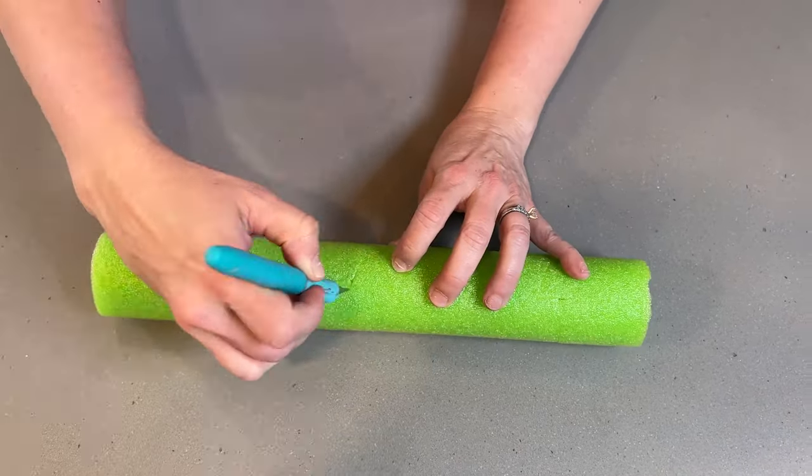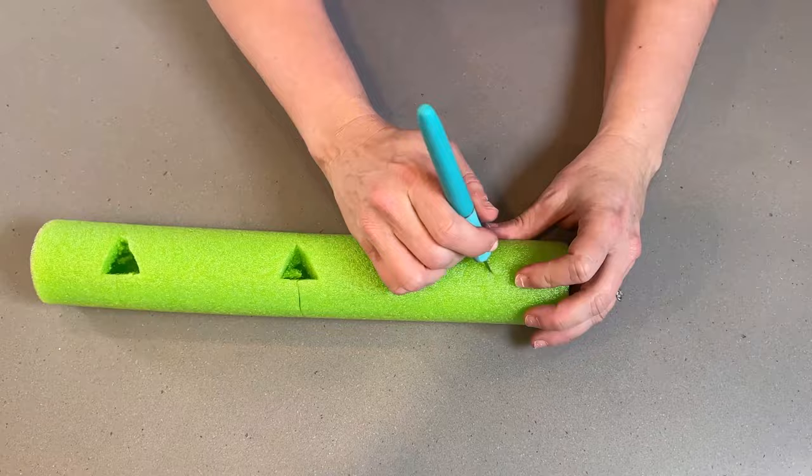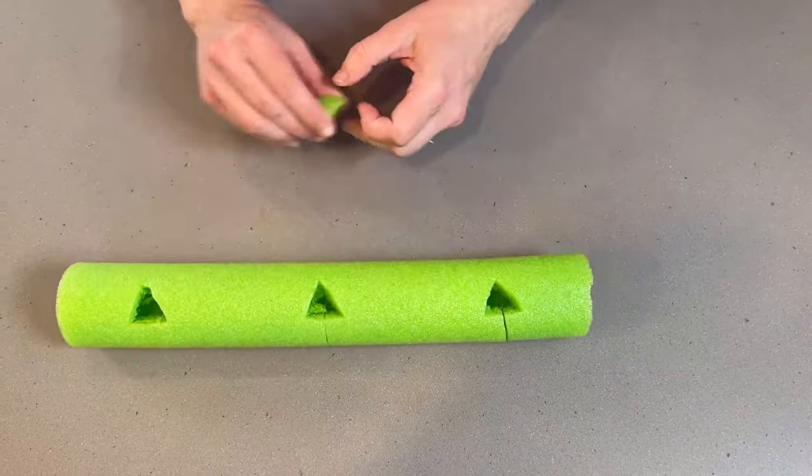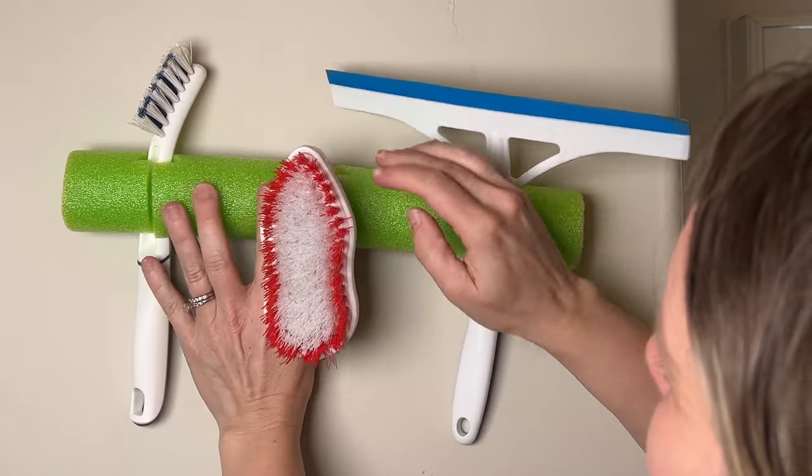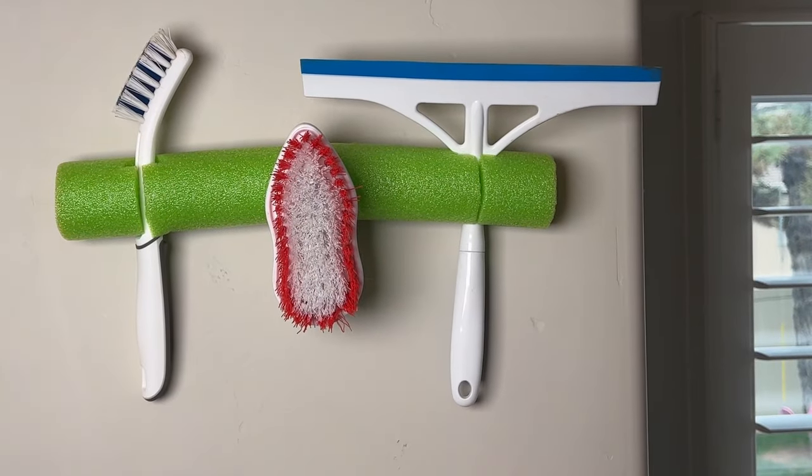In this next pool noodle hack, you're going to need an exacto knife to cut little rectangles and slits inside a part of a pool noodle. Then you can use it to hang things like brushes and other cleaning supplies.